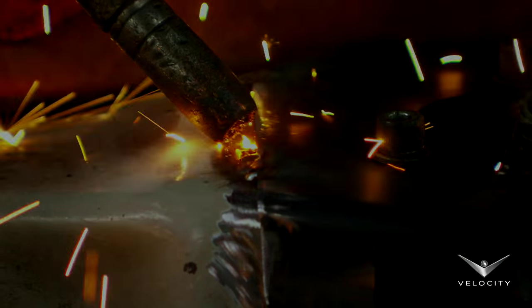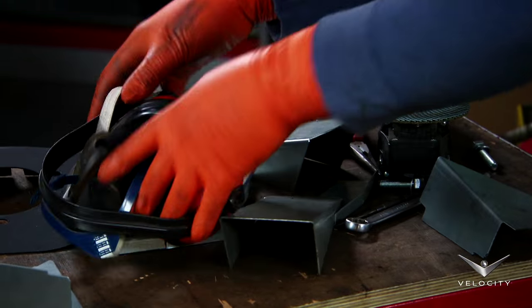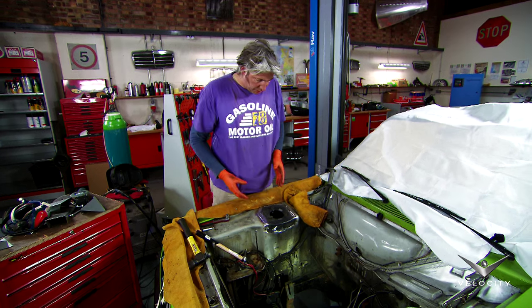I MIG welded the plate into place and when everything's done I'll repaint the engine bay. This is now going to be much stronger so it's going to take all the extra grief from the suspension.